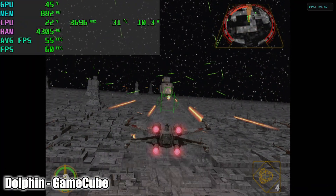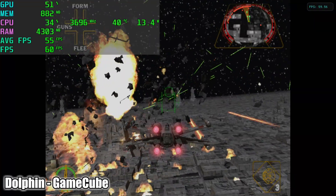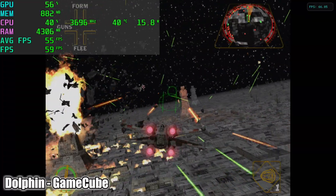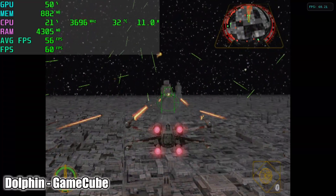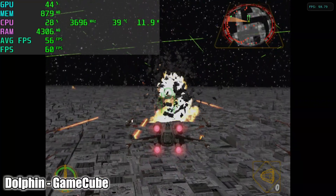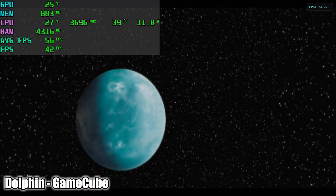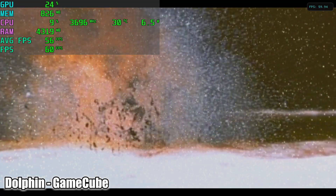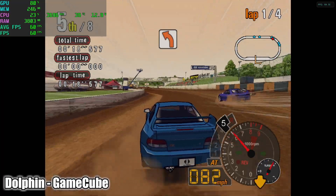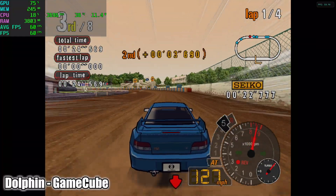And finally, some GameCube emulation using Dolphin. This is Rogue Squadron 2 at 720p. Other games can be upscaled to 1080p and even 1440p, but this is just a really hard game to emulate, so I kept it at 720p and it's super smooth. I wanted to showcase a couple of harder-to-emulate games like Rogue Squadron 2 and Auto Modalista — this has a lot of trouble on lower-end machines, but I'm upscaled to 1080p and it's running at full speed.